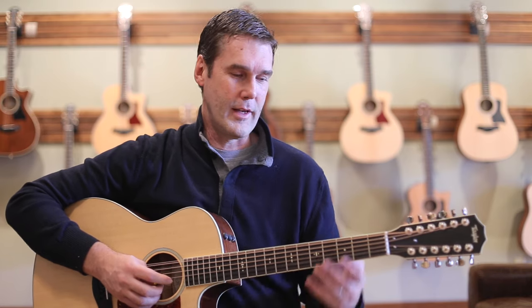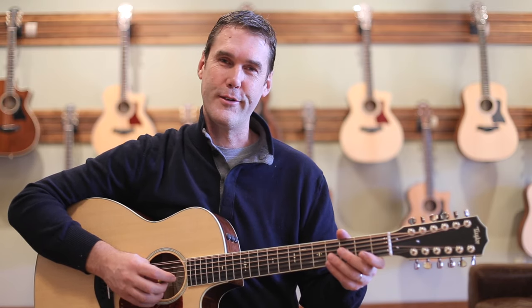It goes a bit in the direction of the best 12-string ever, which of course is that Aquaroy AJ2012. But for a lot less money, this is really a fantastic instrument.